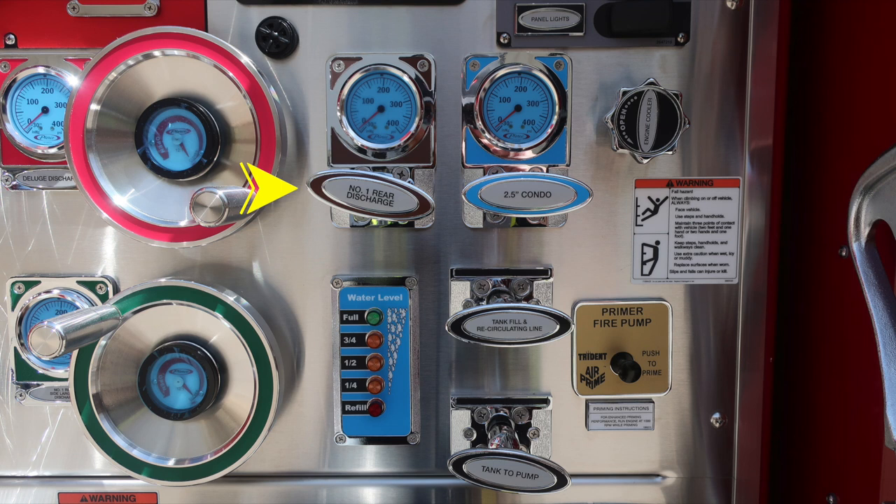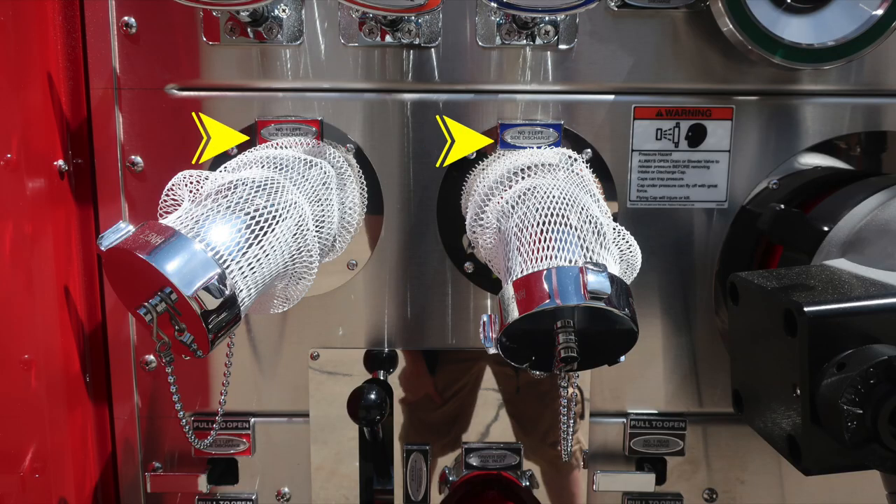Moving to the right, you'll find the number one discharge — for the rear — and also a 2.5-inch condo discharge. At the very far right is the engine cooler — that's a twist, not a pull. Moving down, your water tank level indicator module, the blue water level indicator. Also, the tank fill and recirculating line, and just beneath that, the tank-to-pump. To the right, your fire pump primer — a push-to-prime air prime — with priming instructions calling for 1,000 RPM for best practices while engaging the primer. Moving to the right, a warning placard regarding fall hazard: always face the vehicle while climbing onto it.